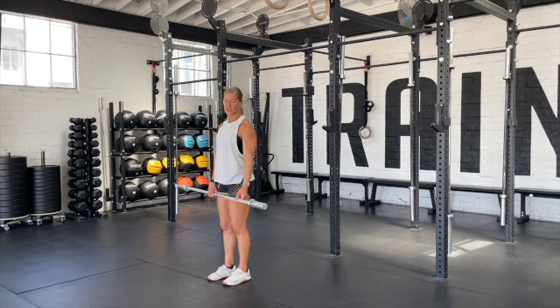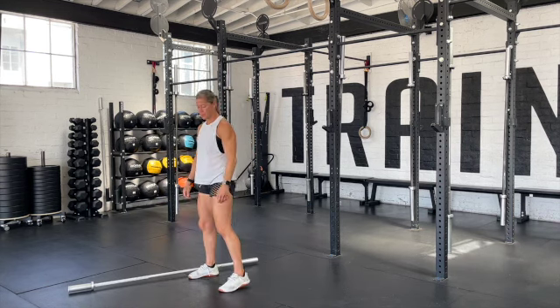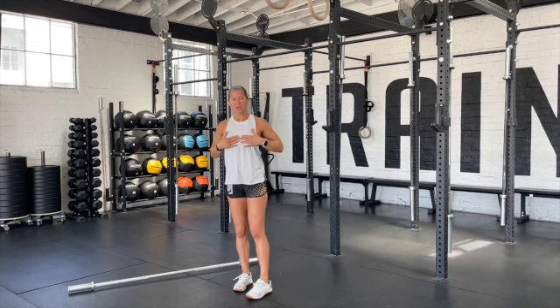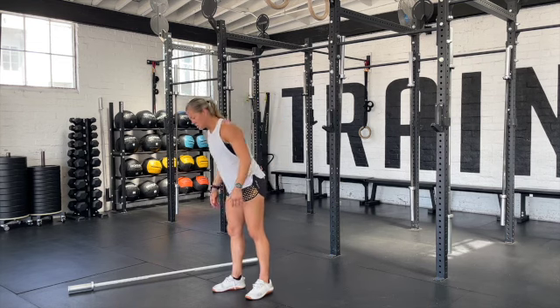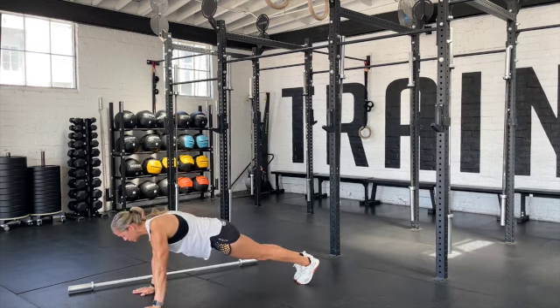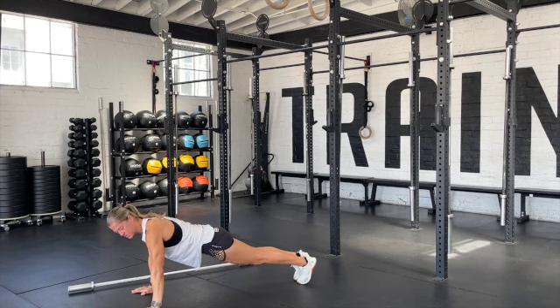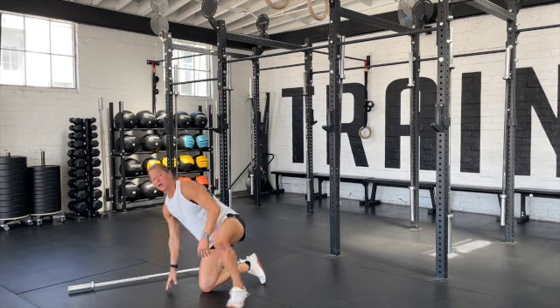As soon as you finish these deadlifts, we're going to go into a hand release push-up. The goal and objective is that this portion of your chest will be resting on the ground and nothing else. Thighs may touch a little bit, but they should not be fully resting. When we come down, shoulders are going to be coming forward just like the dip — we're going to touch down, lift up those hands, toes stay in contact with the floor. It's going to be very quick as we move through these push-ups.